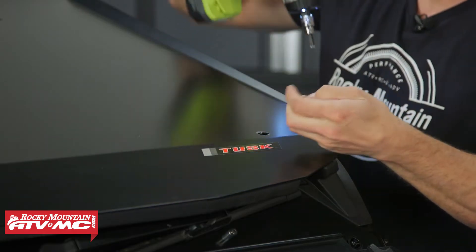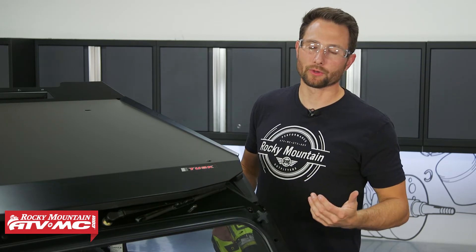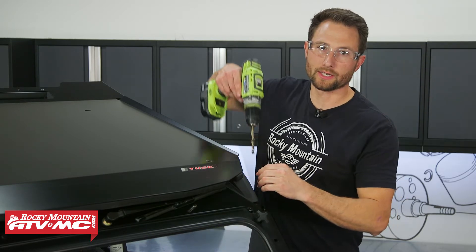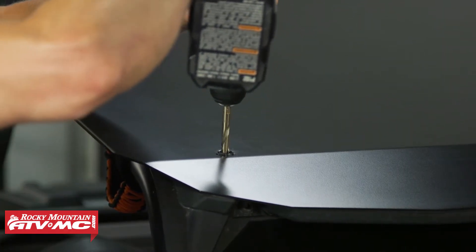If you're running your stock visor, you're going to need to drill a hole through it — there's a 6 millimeter hole in it. Drill that out with your 21/64th inch drill bit. But if you're not running that stock visor, you don't have to do this step. Just make sure it's lined up with the hole going through the roll cage, and do the same thing on the other side.